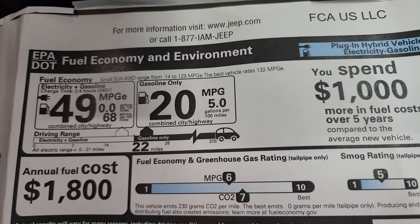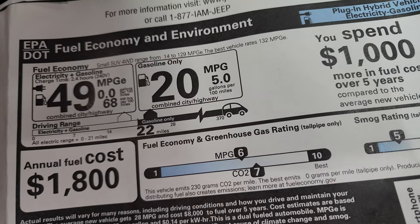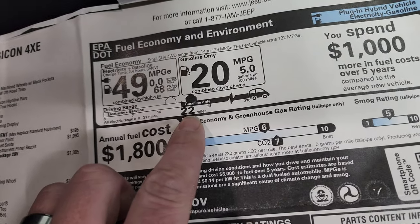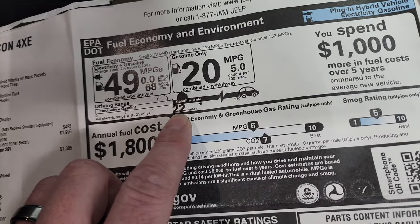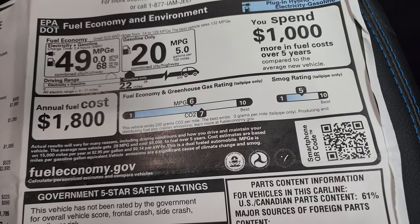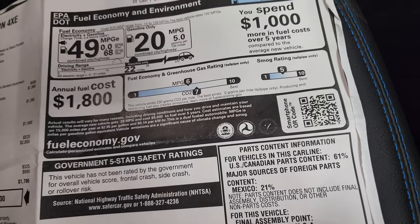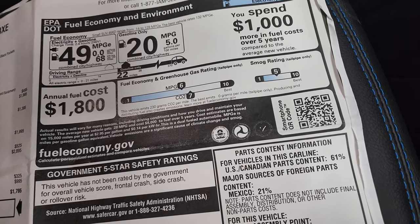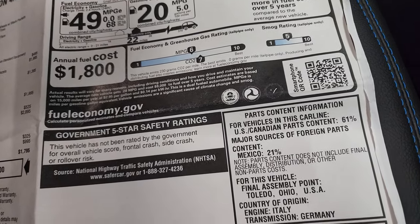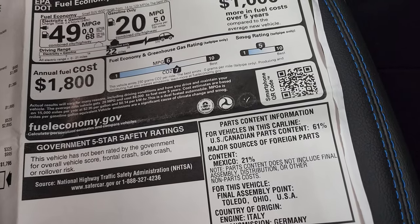Here's the fuel economy: 49 miles per gallon equivalent on electric, and 20 miles per gallon average with just the gasoline engine. You get 22 miles of just electric charge. So you can go 22 miles on the electric batteries — if you had a short commute under 10 miles, you could go to work and back without charging or putting gas in it. Or you wouldn't have to put gas in it at all if you just plugged it in at night. Annual fuel cost is $1,800.